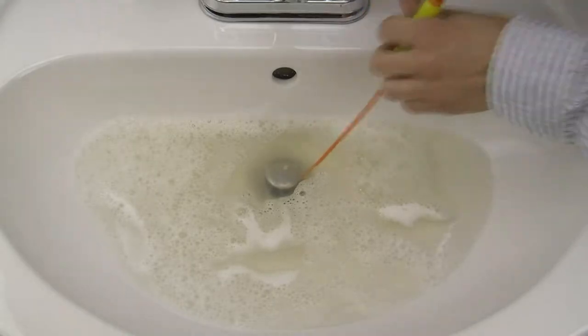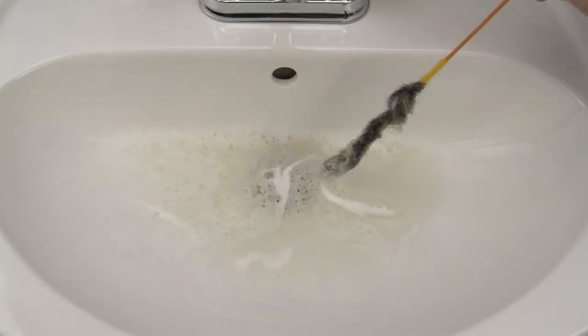Just slide the wand down the drain, spin the handle, and remove the clog. It's that easy!